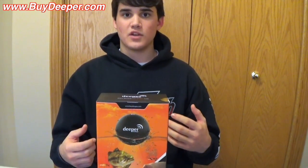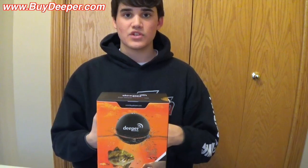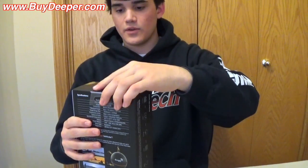Basically you have a portable fish finder, so you can take it ice fishing. If you're going to a pond and you can't put a boat on it and you want to know how deep it is, you can literally cast this thing out there and see how deep it is. So I'll get right into it and show you guys what's inside.